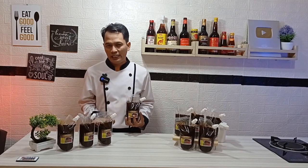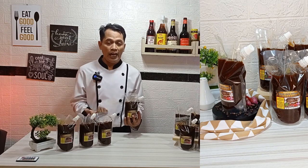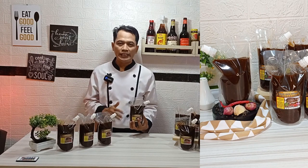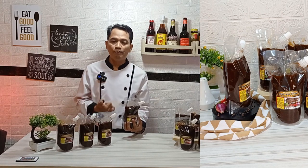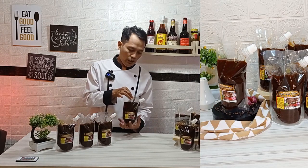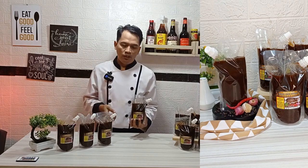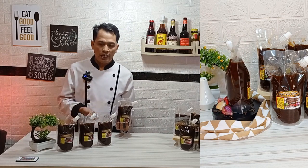Sekedar diketahui, menurut pengalaman saya selama kerja di hotel ataupun di restoran, untuk pembuatan saus itu ada grip atau tingkatannya. Apabila grip hotel ataupun restoran itu semakin tinggi, biasanya untuk penggunaan sausnya itu memakai bahan-bahan yang bagus, pilihan, dan berkualitas. Maka produk saya ini adalah lada hitam yang jenis gripnya premium. Karena di dalam pembuatan resep ini ada pasta buah plam, pasta sari pati kerang tiram, dan mushroom saus atau kecap jamur.